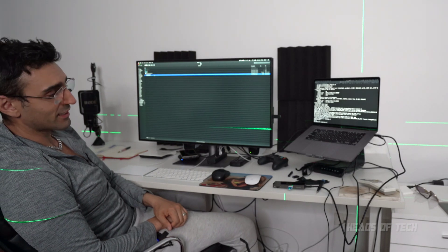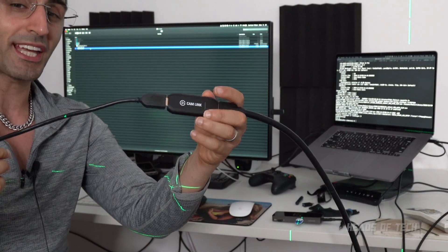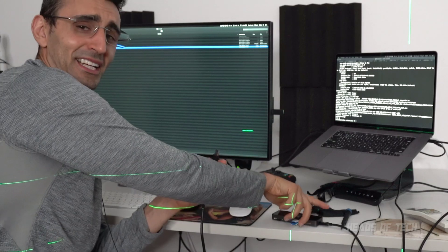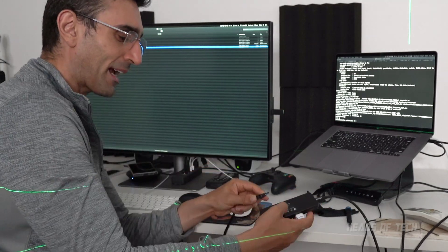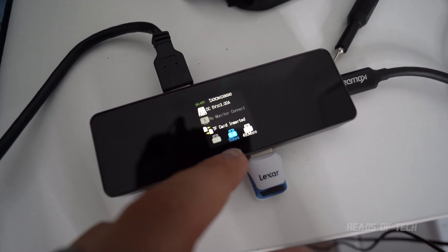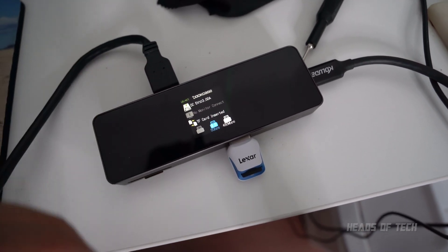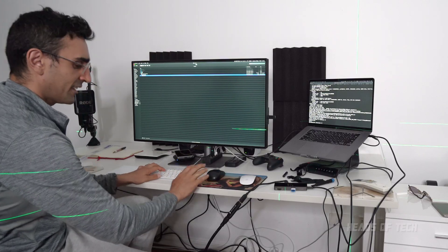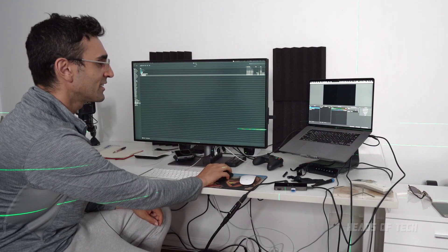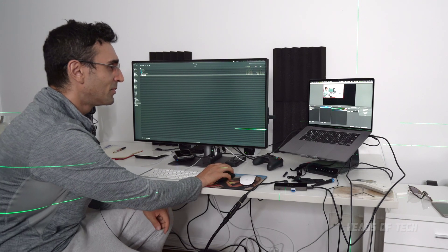I can access two SD cards at the same time. Let's try something a bit more complicated — this is my Cam Link 4K, which I use for OBS streaming. You've got USB 3 right there, and USB 2 for another device. I've plugged the Cam Link into my camera, fired up OBS, and Cam Link 4K has been detected — boom.